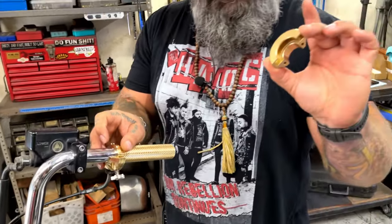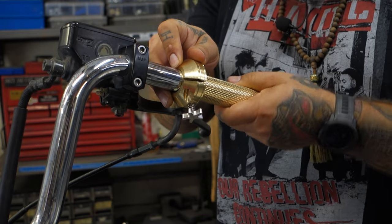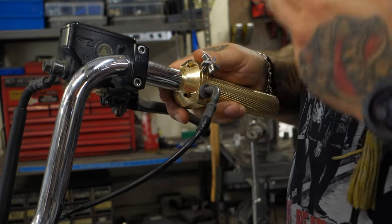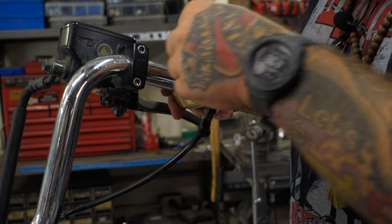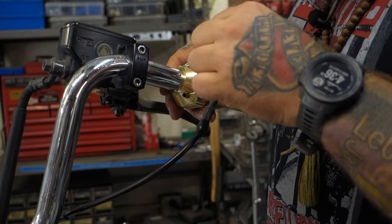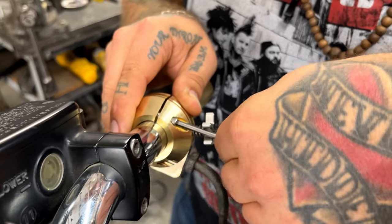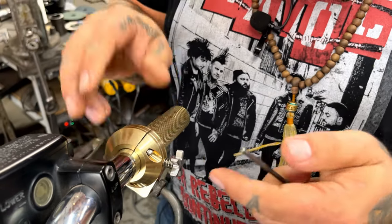Now grab the top half of the throttle assembly, sit that over the top, and move your throttle back and forth a little bit to make sure it's not stuck anywhere. Take one of the screws — I like to rotate the throttle assembly forward so I can see what I'm doing underneath. Put that in there, get your Allen key, and thread that little screw in. Notice I didn't clamp it all the way — there's still some play, because you've got the other screw to put in.